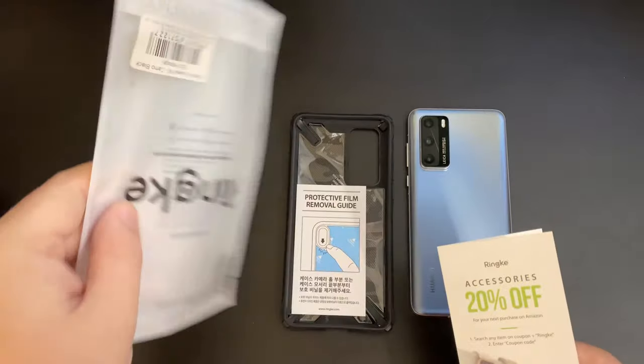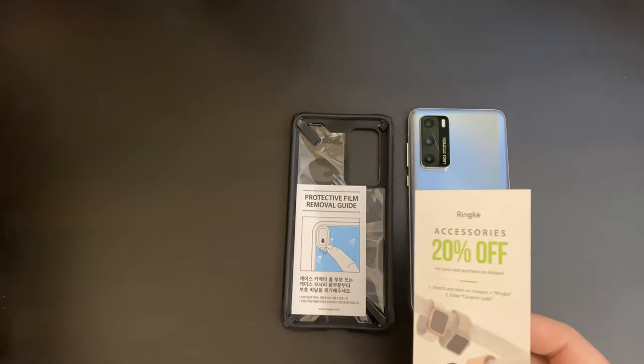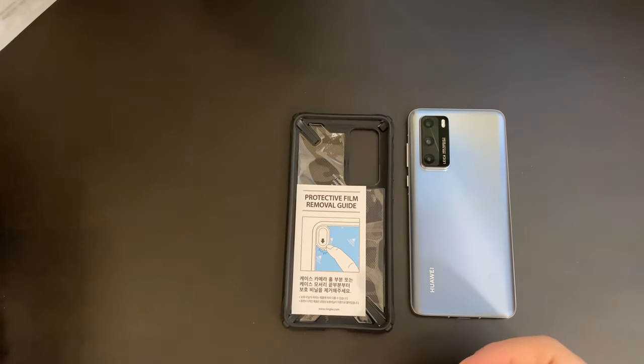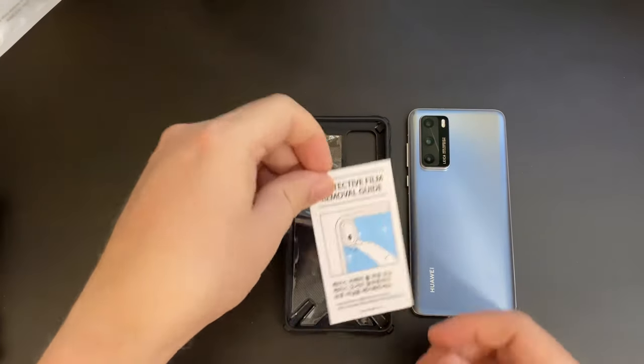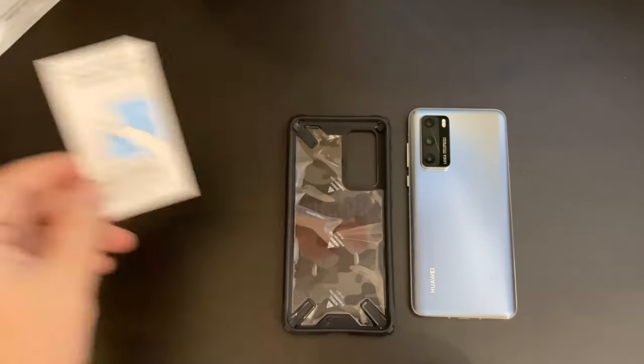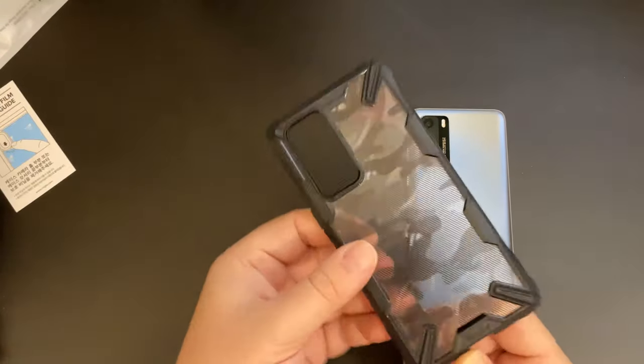Now the packaging is very simple — it's a plastic bag. On the inside there is the case itself with a leaflet advertising their other accessories and giving you a discount voucher. There's also a guide on taking the protective film off, and the case itself.